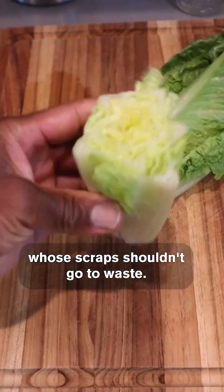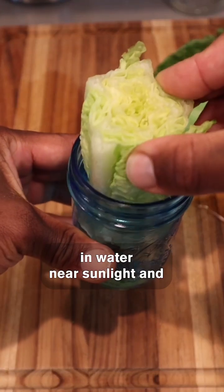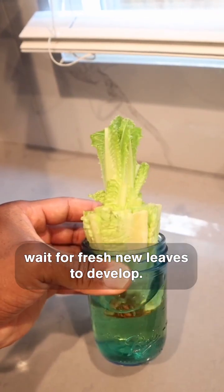Lettuce is another veggie whose scraps shouldn't go to waste. Simply place the root end in water near sunlight and wait for fresh new leaves to develop.